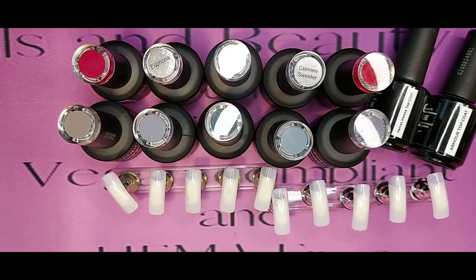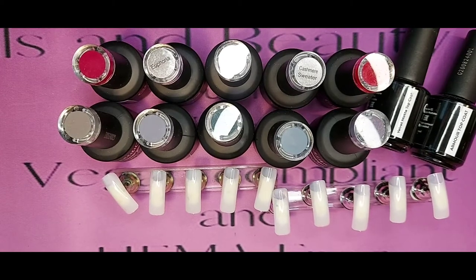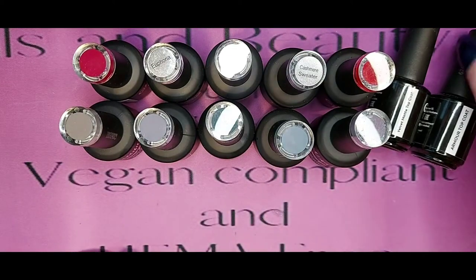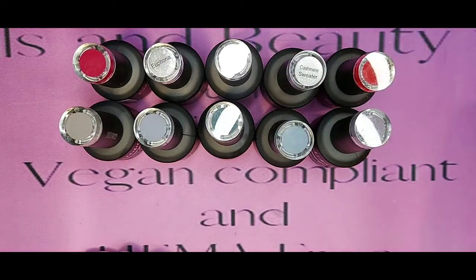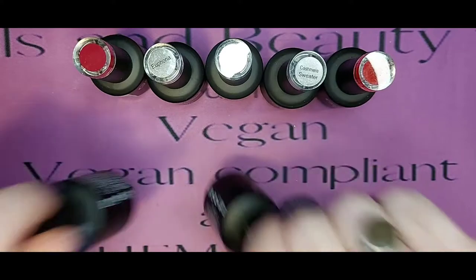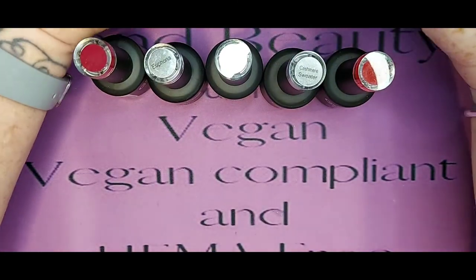Hi, I'm Sue, welcome back to my channel, this is EMS Nails and Beauty Wirral, and this is my take on the Jellyfeek colour range. I'm doing 10 today because I've got so many other colours coming through, and I've got other things coming through from Jellyfeek that I just wanted to try and get all these colours out. I've got a mixture of greys that I'll do in a second.